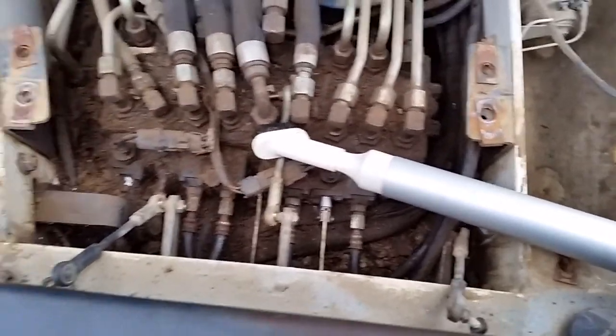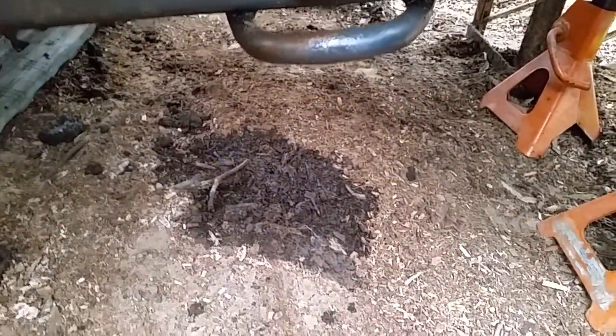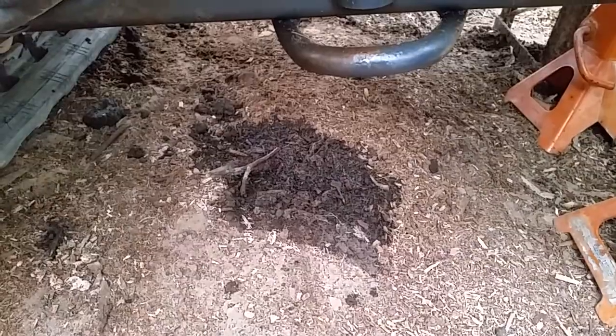At the moment it's also leaking underneath really badly, from a point where they usually actually don't break. According to the mechanic, they normally start to leak from the swivel point.